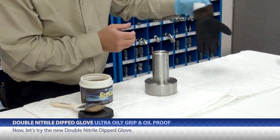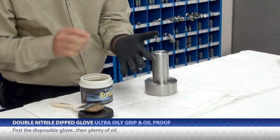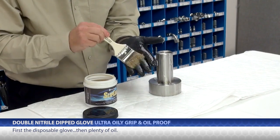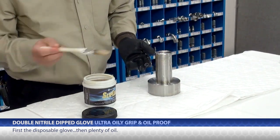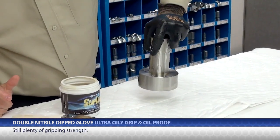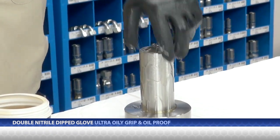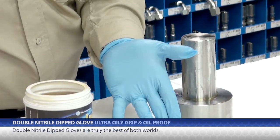Now let's try the new double nitrile dip glove. I'll put on the disposable glove and use plenty of oil. Still plenty of gripping strength, with no oil seepage. Truly, it is the best of both worlds.